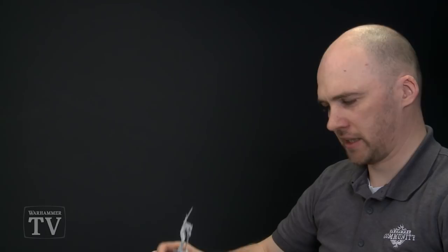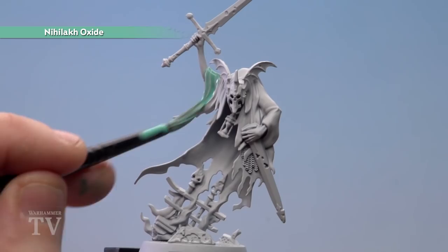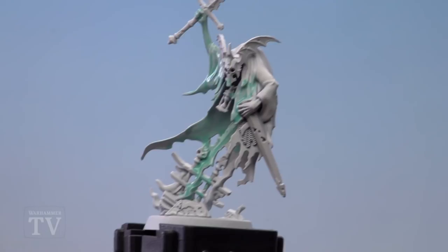All we need to do then is start applying it to the figure, starting on the top. We'll keep it to the robes and the hands — you don't need to add it onto the helmet or the chain mail. Make sure you're covering it all over the robes to get that cool spectral effect. It doesn't matter if you get anywhere else because we'll paint over that later. If the Niylac Oxide starts to pool inside the recesses, just use your brush to wipe off some excess.